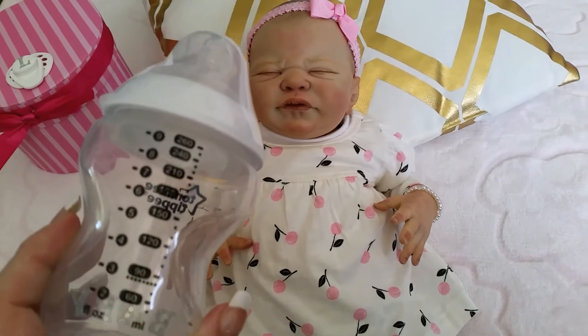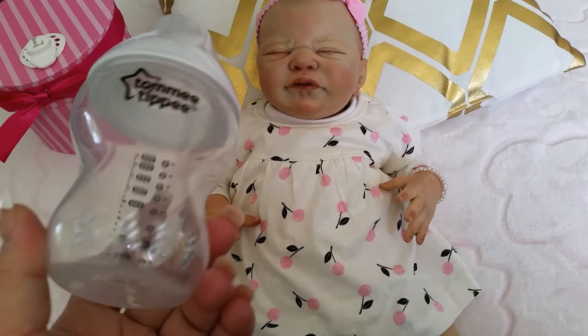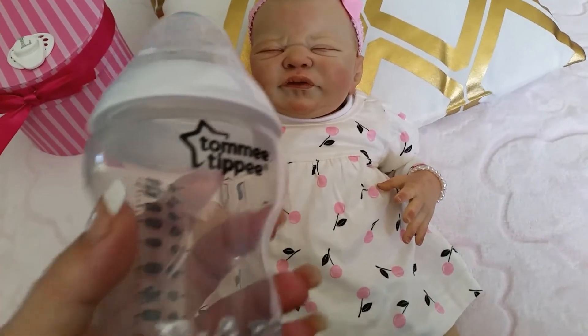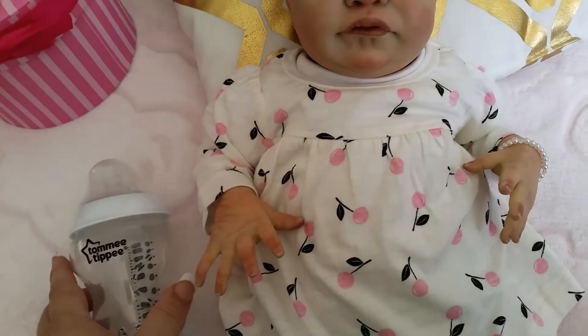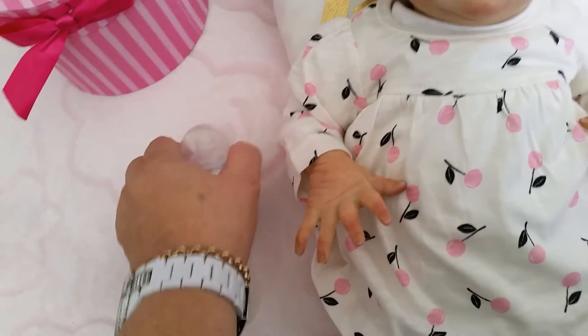It's got the little measurements on the back and it just says Tommy Tippee at the front. It's quite a small bottle — I'll show you the sizing — it's quite small.